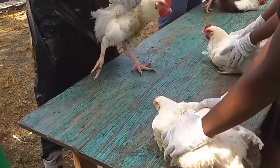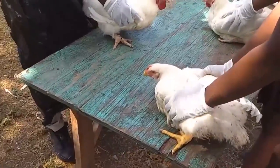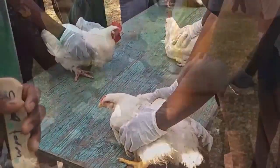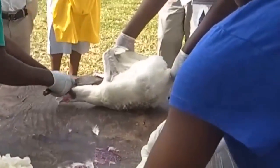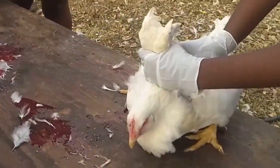Today I have a slightly different video. This video is based on an SBA done for agricultural science, and any agriculture science student out there would know what this SBA entails. This one is about slaughtering the bird for your SBA marks.